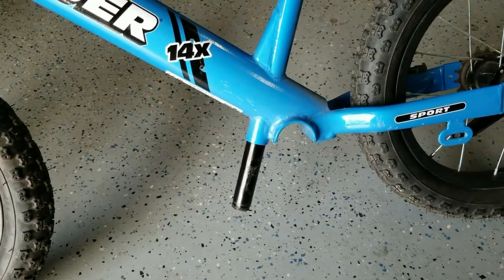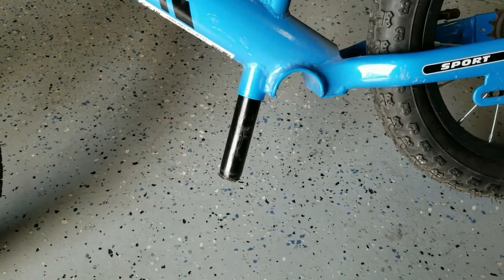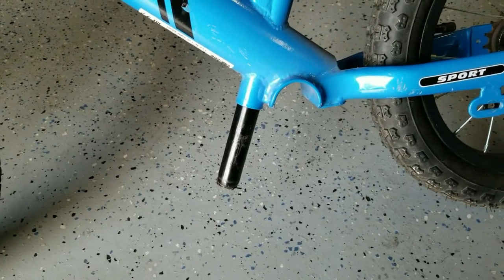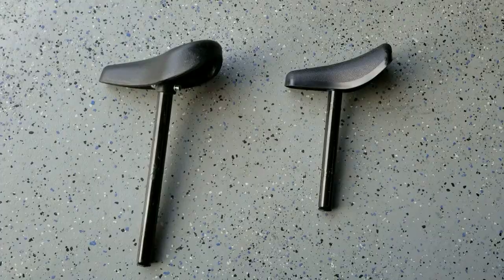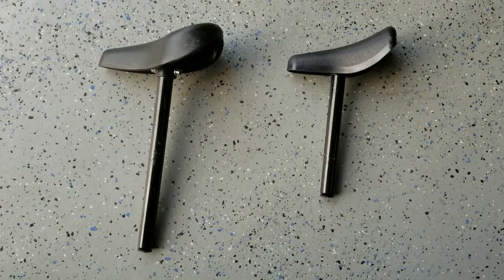The third thing we need to fix is this seat stem. When the seat is lowered pretty far down for the littler ones it causes a real problem with clearance — this thing catches on rocks and curbs and causes accidents. We happen to have a Strider 12 that has a shorter seat stem, and we're going to use that to replace this. They have the same diameter so it should be a pretty straightforward swap.